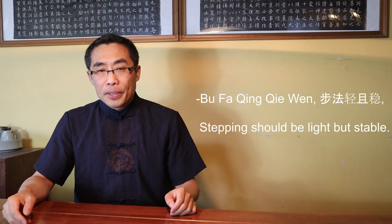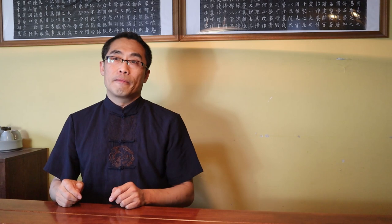Common principles of Gen. It is very hard to detail such an important topic in a short video format. So I'd like to introduce some of the most important principles on this topic using proverbs. Principle 1: Bu Fa Qing Chie Wen — stepping should be light but stable. It sounds counter-intuitive when you first hear it.